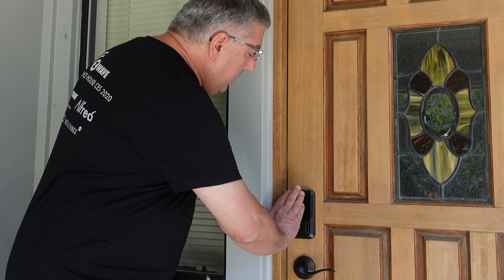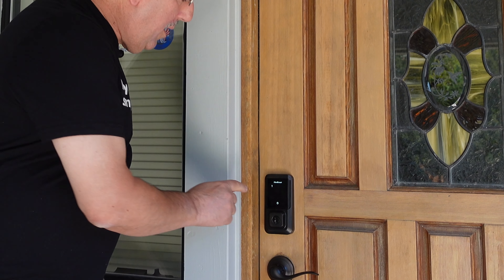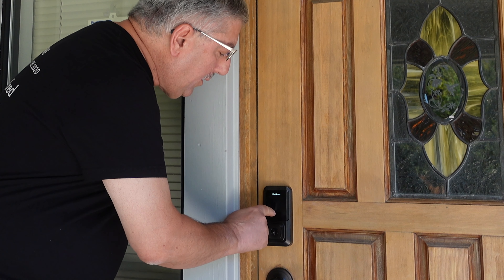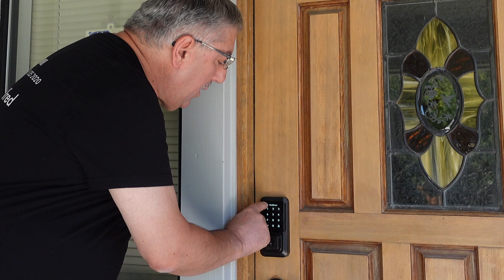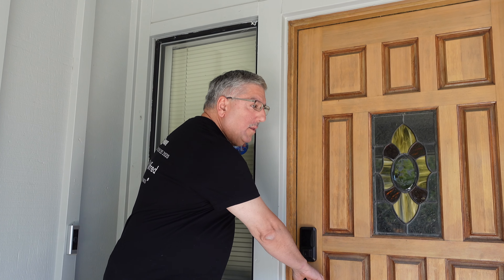We've installed the lock - let's see how it operates. To lock it, put four fingers on the pad and press the lock button. It locks - it is a little noisy, but at least you know it's locking. To unlock, put four fingers on the pad, it comes up with a random code so fingerprints don't show a pattern, then put in your code. That's it - it unlocks the door. And if you need to use a key, say your batteries are dead, there is still a key so you can open and lock the door.